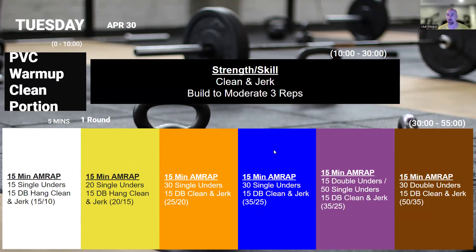On Tuesday, we're going to start off playing with clean and jerks. This is more of a skill session than a strength session, so just keep that in mind as we're going through. We're going to build to a moderate heavy three reps on the clean and jerk, and this is practice. We want to make sure you're using your hips, staying nice and tight in your core, doing those basics really well so it translates to a safe and effective movement.